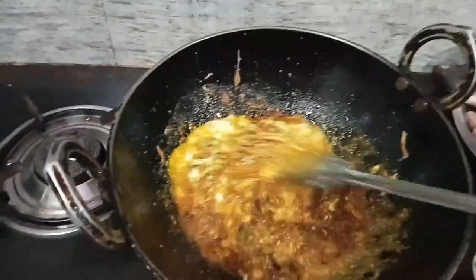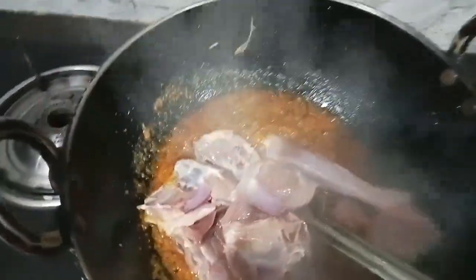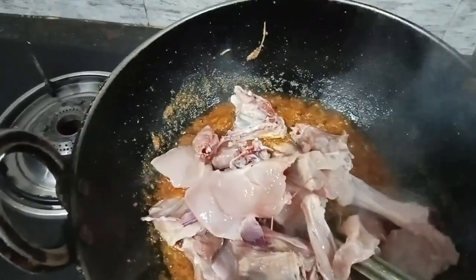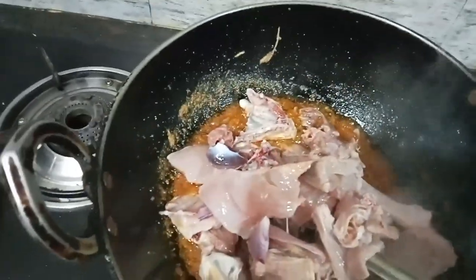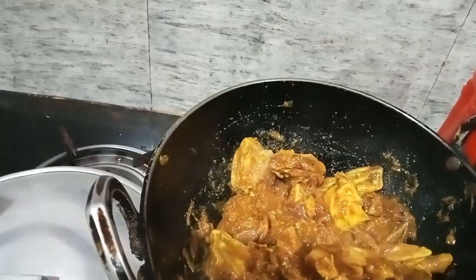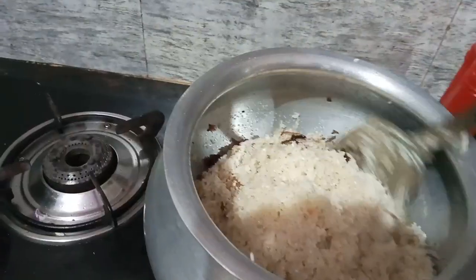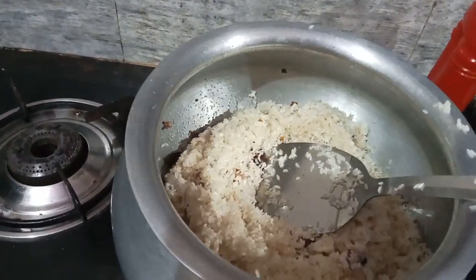This is a vegetable oil. We'll add chicken to the pan and mix it well. You can add chicken with this chicken as well.